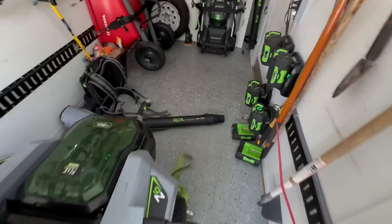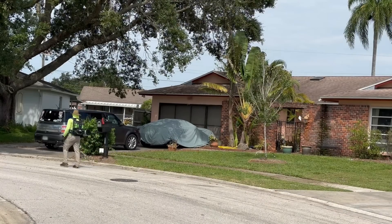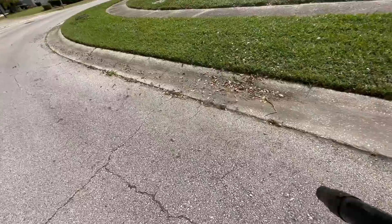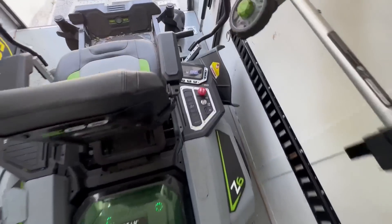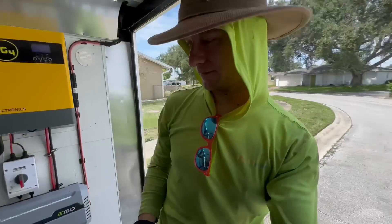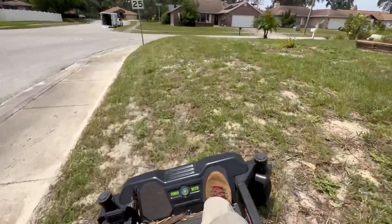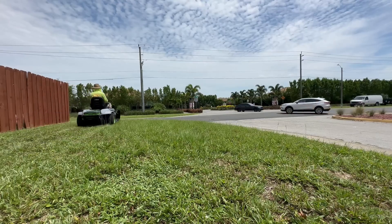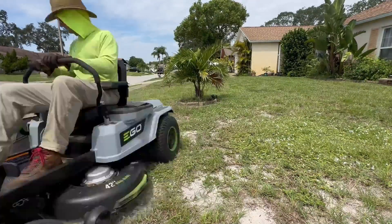Battery percentage here, 92%. I need to grab my blower and go clean up these two yards, then I can head off to the next ones. Back up to 88% on the mower, and we're showing 85% on the inverter pulling in just about 500 watts. Let's go mow some other yards. This yard is not real big, but it's so bumpy that it just takes too long to mow. Not my favorite yard.